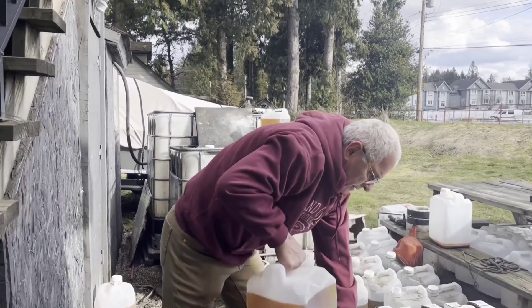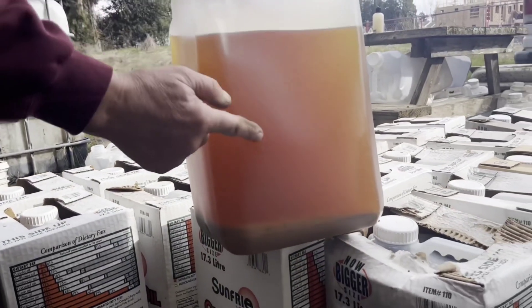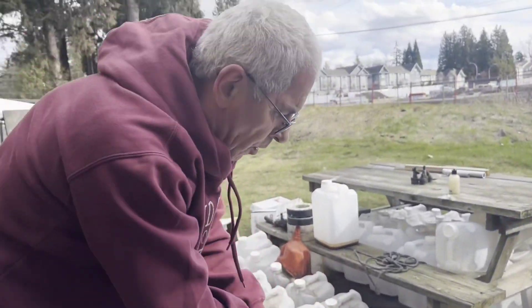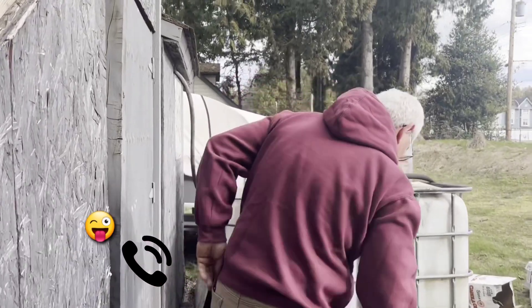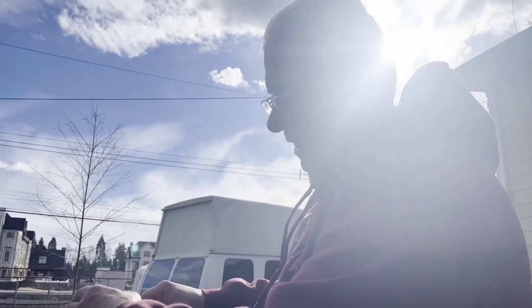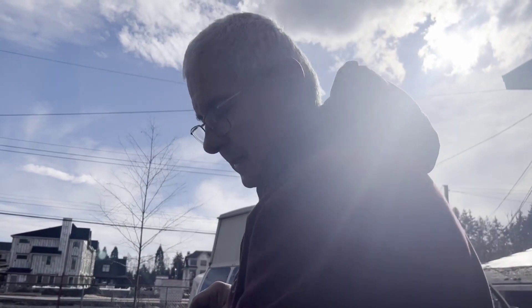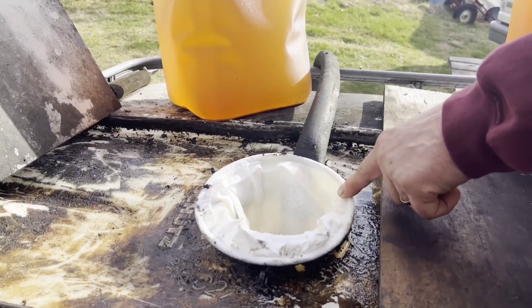You can see on the bottom right there's some kind of settlement. It's very important that you pour carefully, and I'll show you exactly where to stop and why. I use a 100-micron sock, specially designed for filtering vegetable oil.